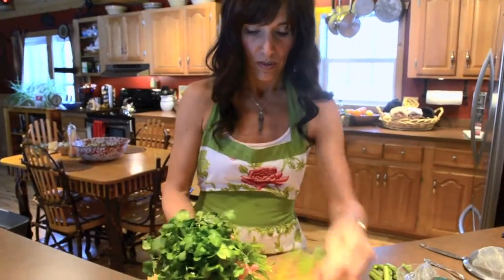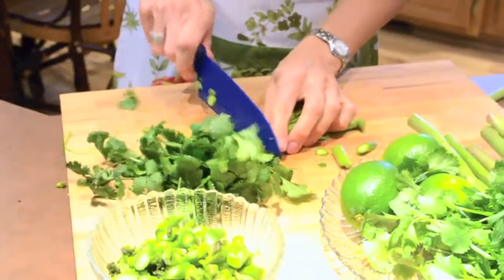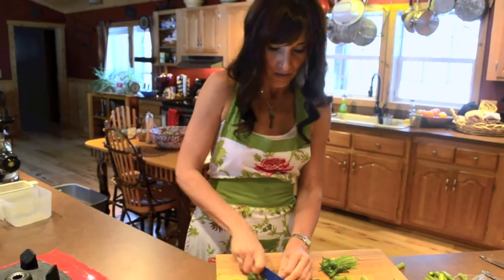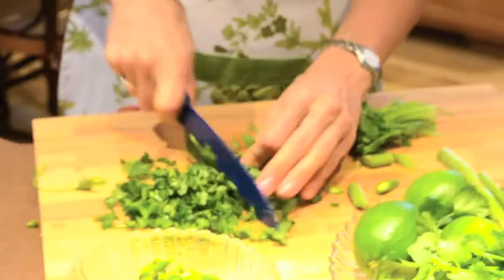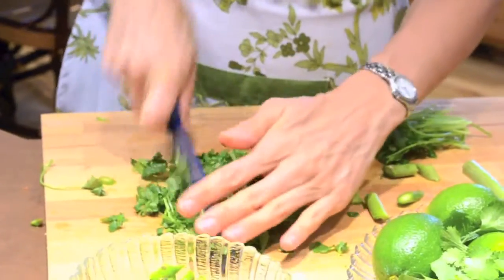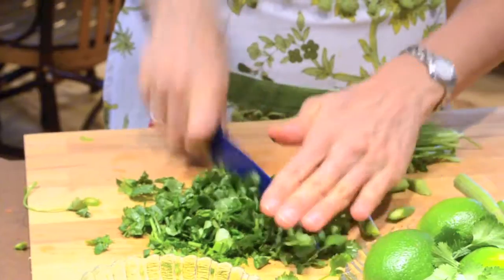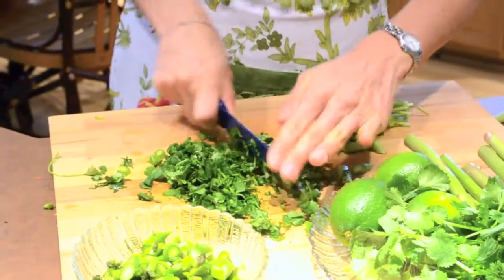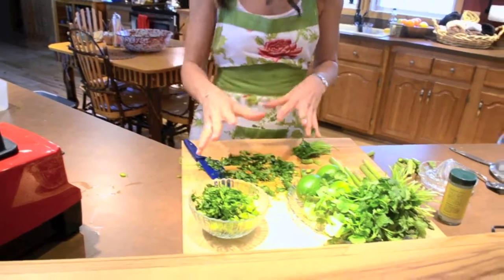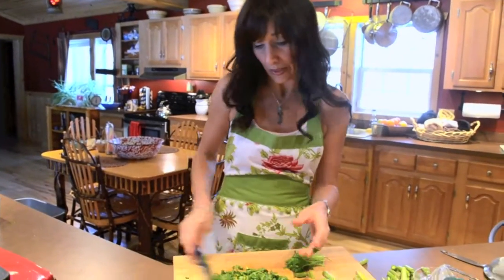I like to use cilantro — it gives it sort of a nice fresh flavor. Same thing, I cut this really small. When I'm at home I pretty much use the whole thing, but since I'm making this for friends I'm going to take the stems off. This makes it a little bit nicer. The cilantro I like to cut really fine too. Go ahead and put in however much you want based on what you like — I happen to like a lot.